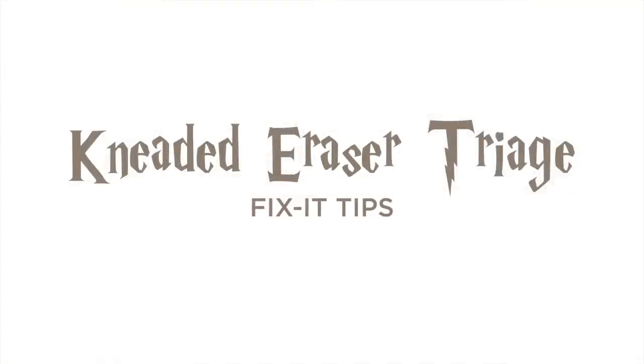If you buy an eraser that's just too sticky — meaning you press it on the paper and a whole bunch of the eraser stays behind — then try kneading it for a while. Give it a good 10 to 15 minutes of just playing with it while you're watching TV. If that doesn't work, pop it into the refrigerator and leave it there overnight. Try it again in the morning and see if you can get it to work properly.